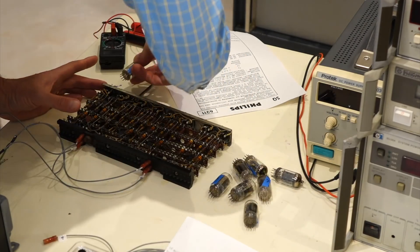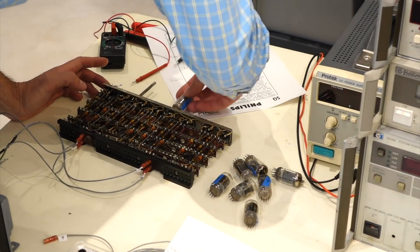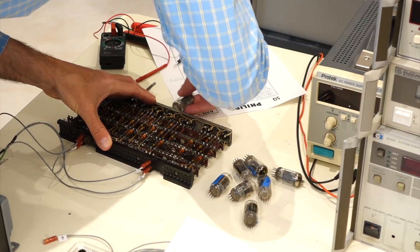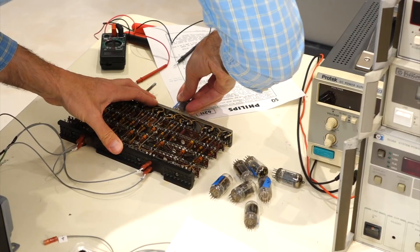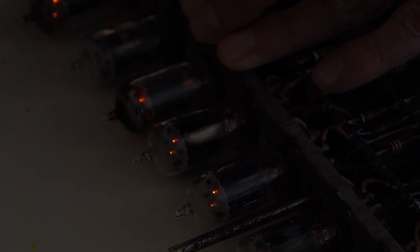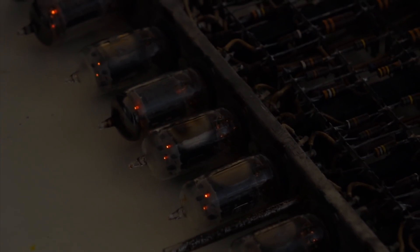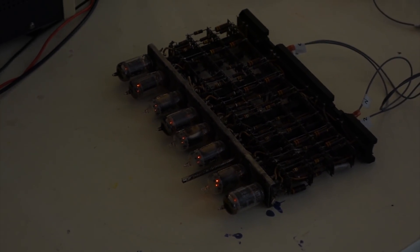Did you put all these tubes on a tube tester first? No, don't have a tube tester. You could just go to the local drugstore and use their tester - you've got to bring them in a paper bag, though. That was required. It is glowing! The tubes are all glowing nicely. So we know that at least one filament works on all the bulbs.